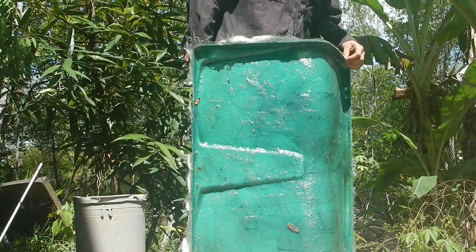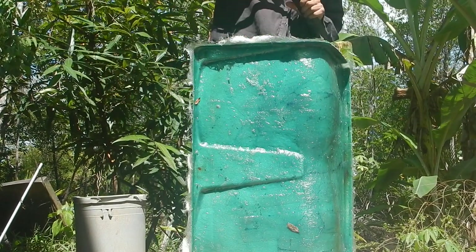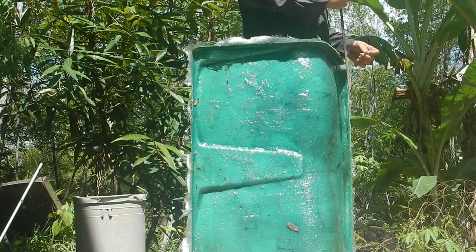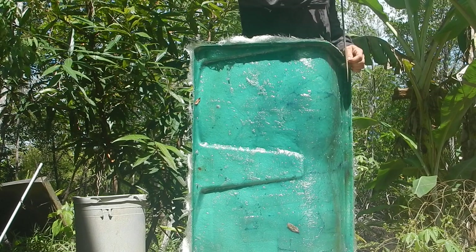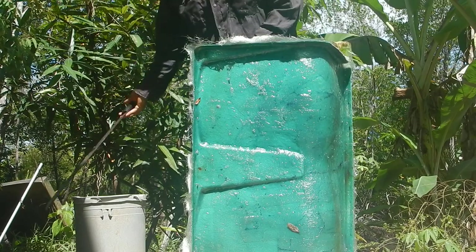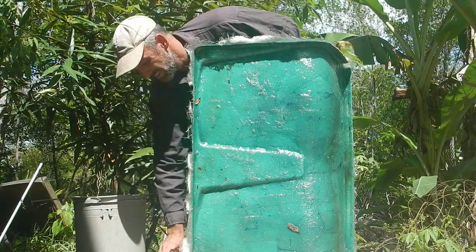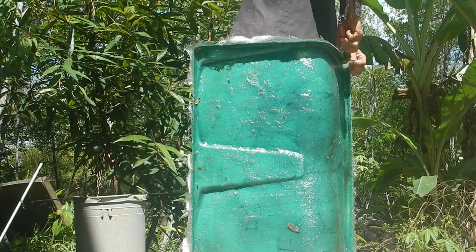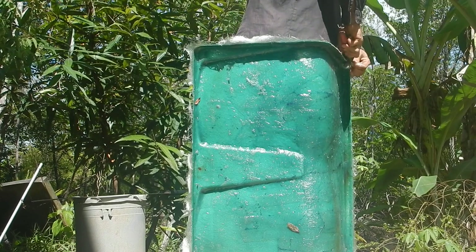It's actually a few days later now and this is looking pretty good — time to trim the edges. The worst part of fiberglass? Actually no, trimming isn't the worst part. Sanding — that's got to be the worst part of fiberglass, and that's about to happen.